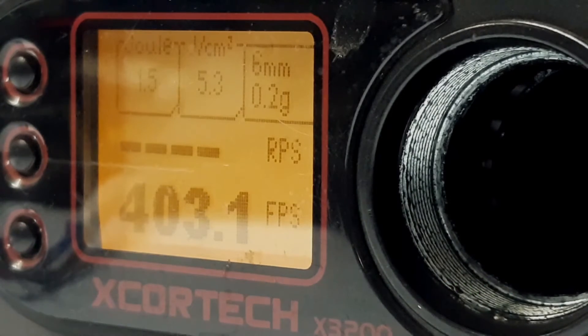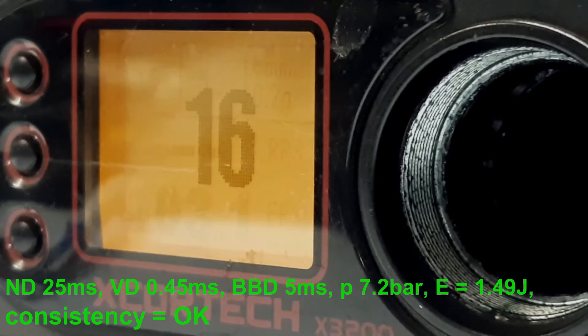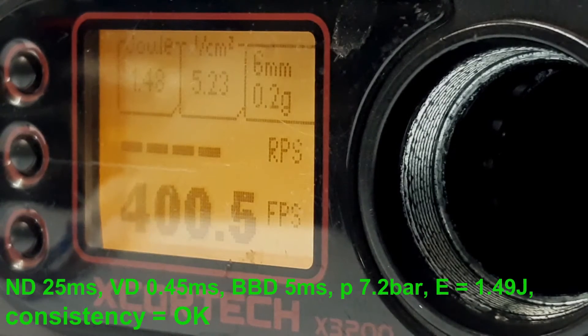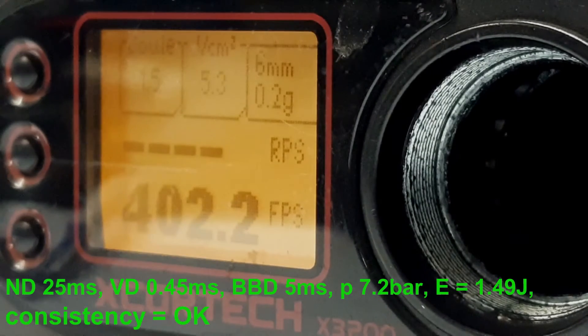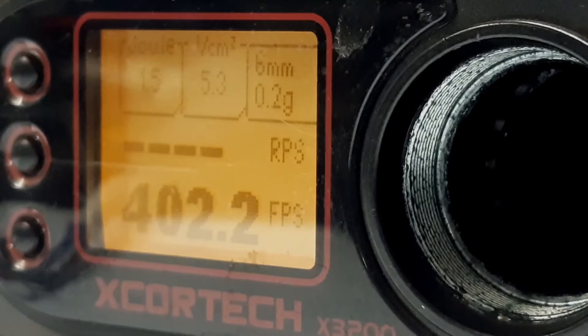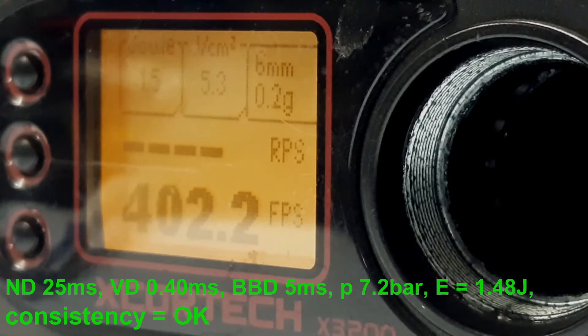Continuing to decrease the nozzle dwell, now bringing it down to 0.4 ms.